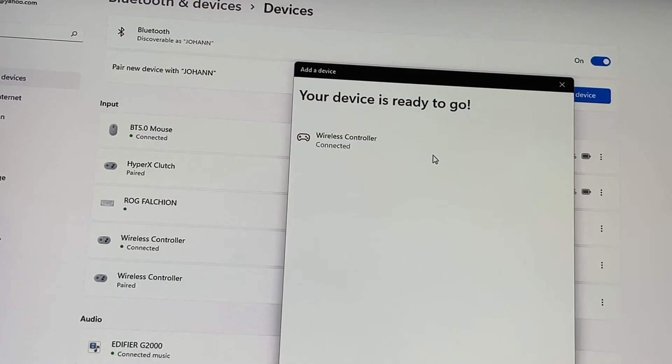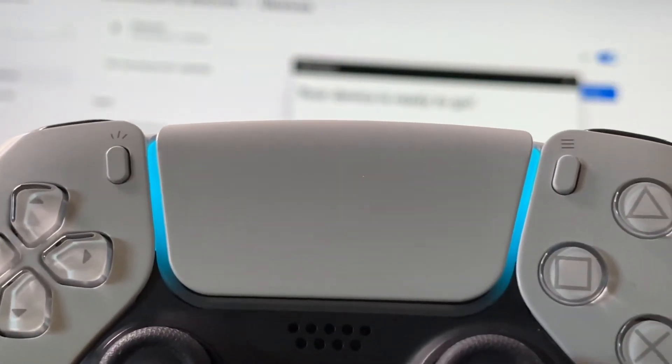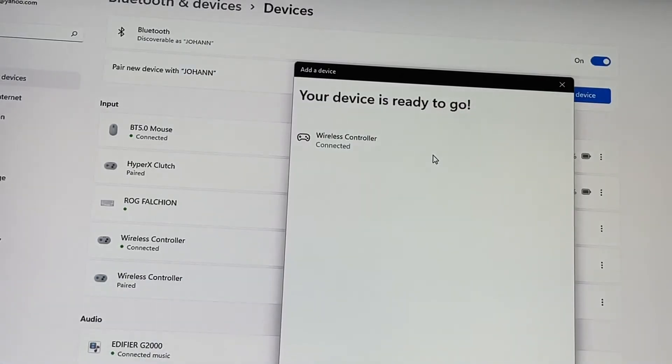And it's connected — see, boom — connected to your PC via Bluetooth. Like I said, unfortunately that's why I'm so passionate about controllers with Bluetooth and dongles, because I don't like to use wired. But Microsoft needs to do a software update so PlayStation 5 controllers can work on their Xbox Game Pass games, which is kind of idiotic, but it is what it is.